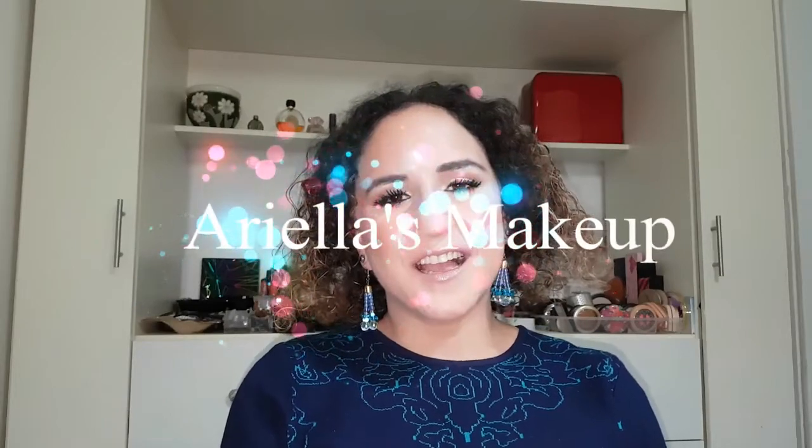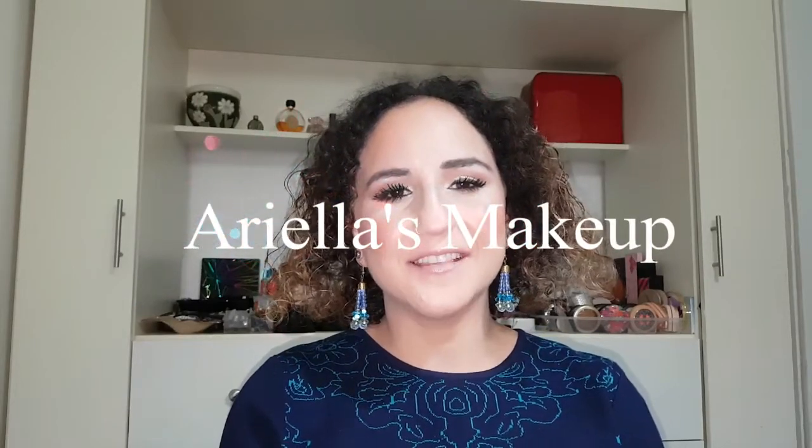Hey guys, it's Ariella. Welcome to my lip swatch video. I know these have come out a while ago and I've actually had these for a little while, but I just started making videos and I thought it would be fun to do and maybe even helpful if you have my skin tone or maybe you just love watching these kind of videos like I do. So let's get started. I'm wearing Driftwood. This is the first one.